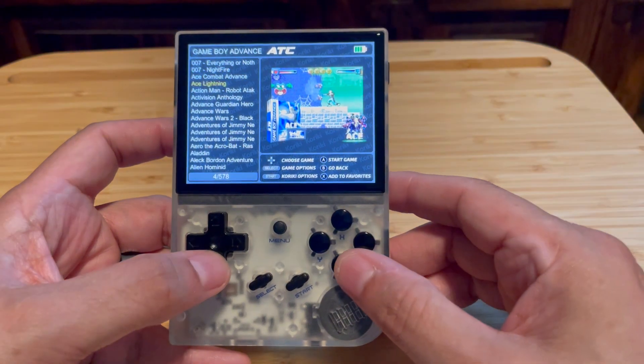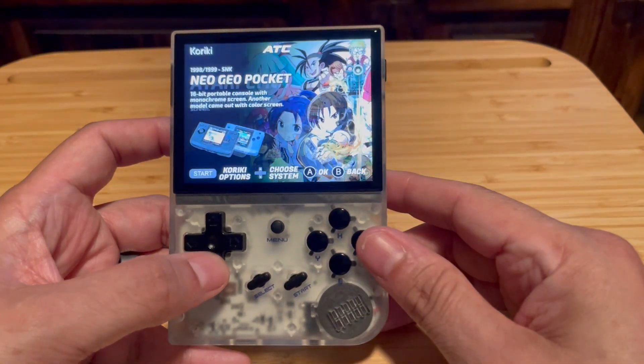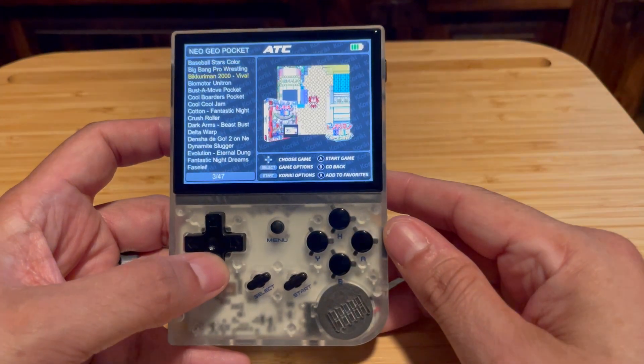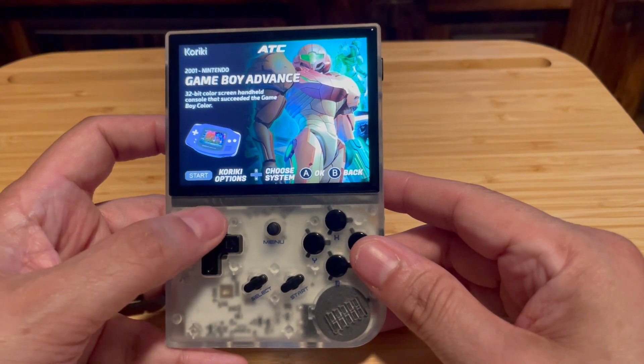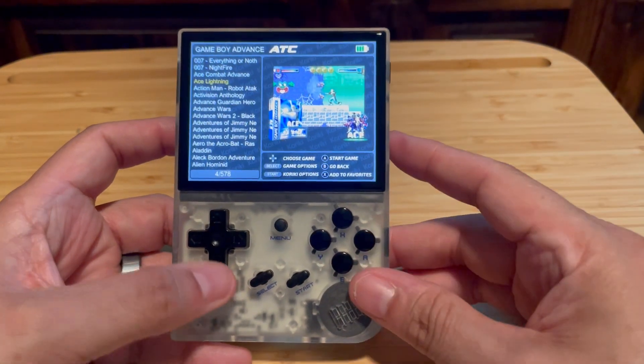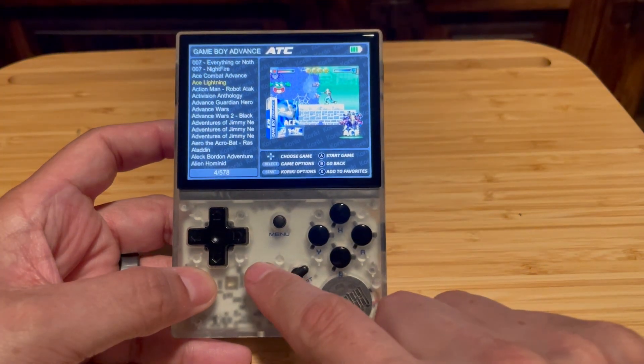It does use RetroArch in the background, but it also has standalone emulators like Flycast and Drastic, which is a DS emulator. So there's a lot of cool features all packed into this little firmware that it's really worth trying out.